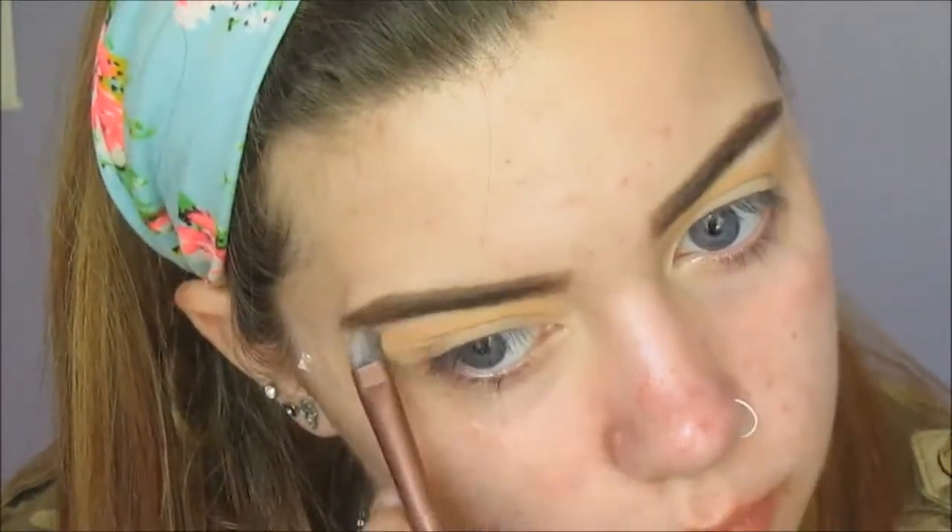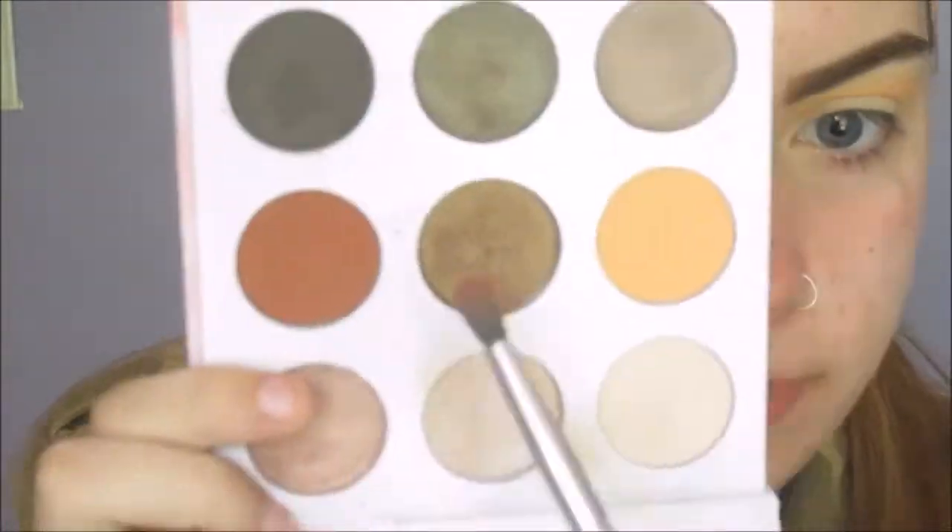Highlighting with the bone shade from the palette. We don't want a shimmery highlight because that would just be too much with the look we're going for. Now I'll be using that red brick shade and just blending that further into the crease to create some depth, so we won't look like we've a pure black eye.